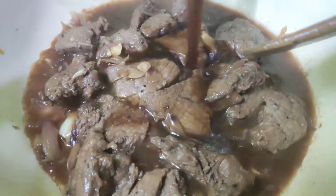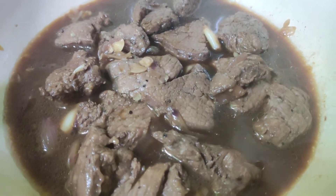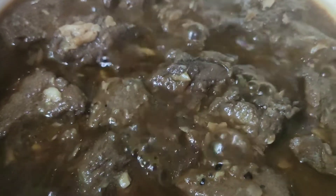Let's pour our marinated sauce. Finally, let's add the pineapple.